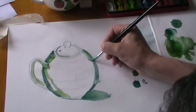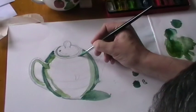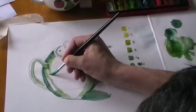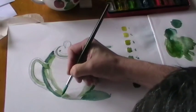Again, I'm making sure not to touch the areas of highlight — they will be left there.